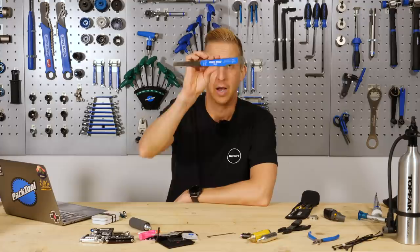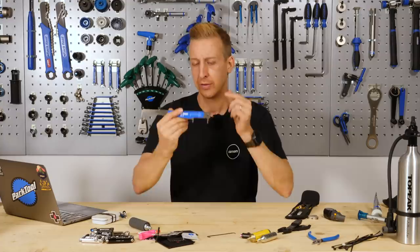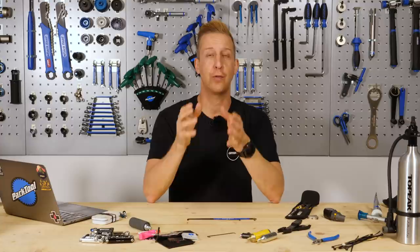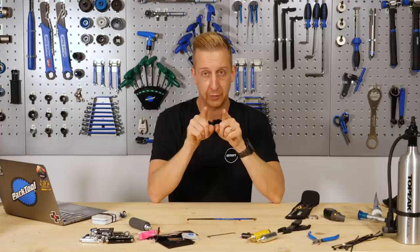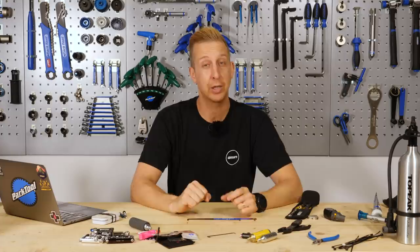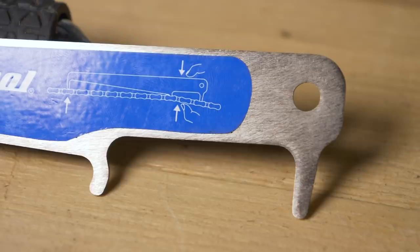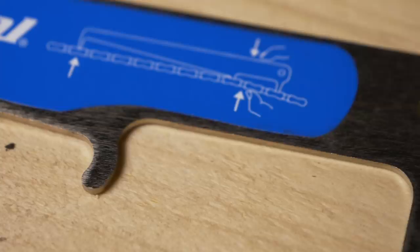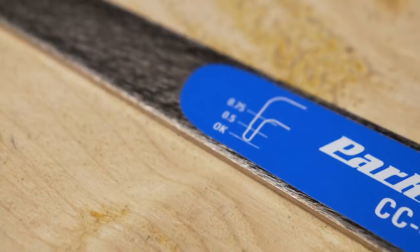A chain wear tool. Replacing your chain before it's worn will save you money. Your chain effectively stretches over time — the inside of the roller bores out, and the distance between the pins changes slightly, altering the chain pitch. When that happens, the roller doesn't sit correctly on your rear cassette or chain ring teeth, wearing them out prematurely. If you change your chain before it stretches beyond a certain point, you can get two or maybe three chains out of the existing sprockets and chain ring. Chain wear tools cost almost nothing and will save you money — what's not to like?